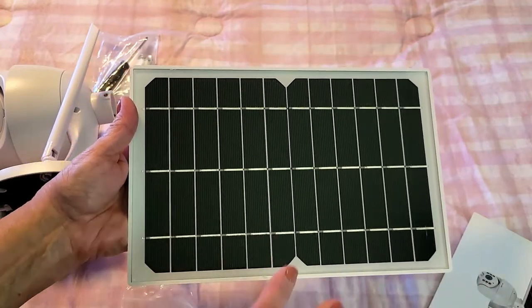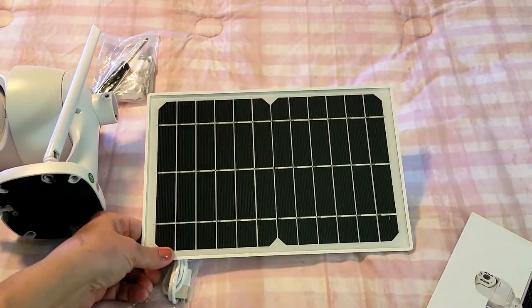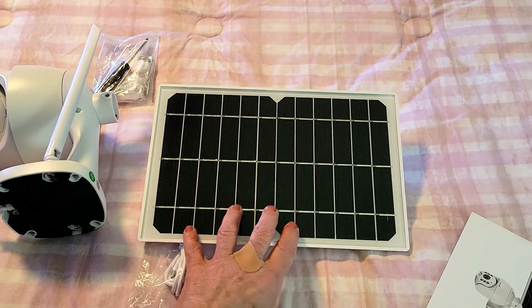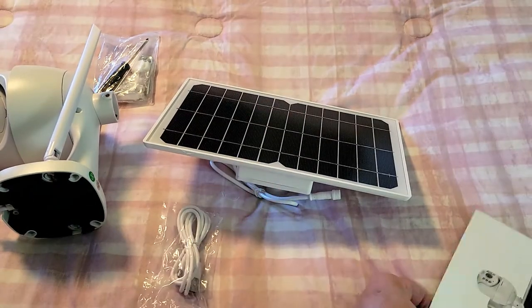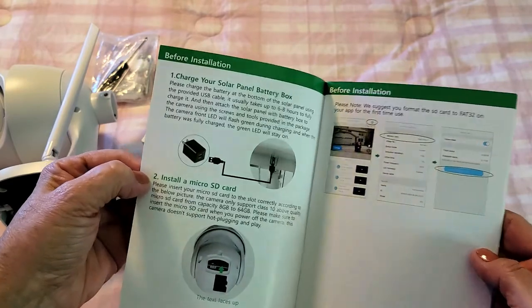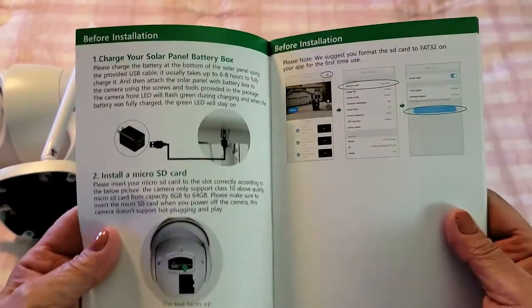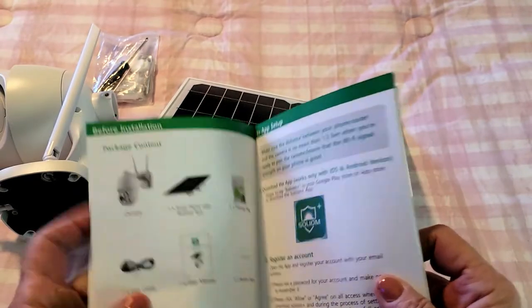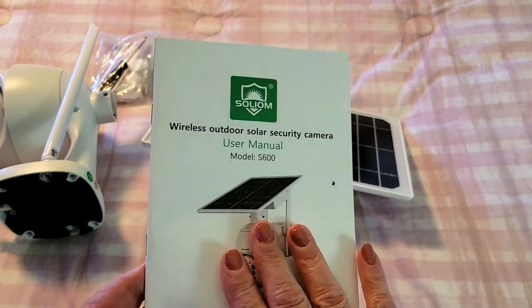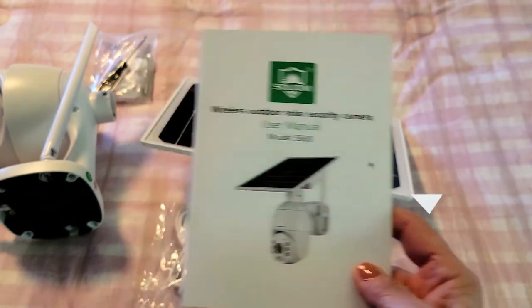I'm personally attracted to this product because of the solar panel. I don't have a lot of access outside my home to plug things in, so I really love the fact that it comes with a self-powering feature like this. The user manual is really nice — everything is big and it's not a tiny paper manual like a lot of cameras come with. It's even laminated so you can keep it and refer to it down the road. Installation is supposed to be pretty easy, and I appreciate every little nuance like this from companies.